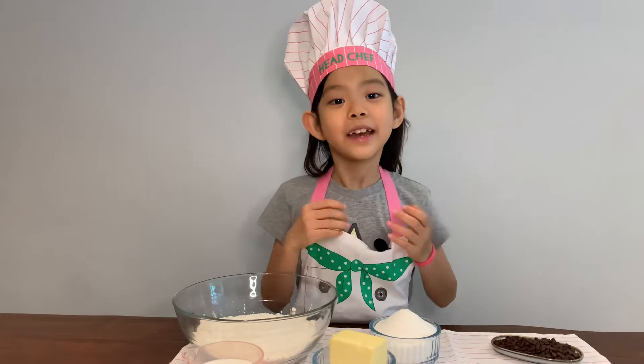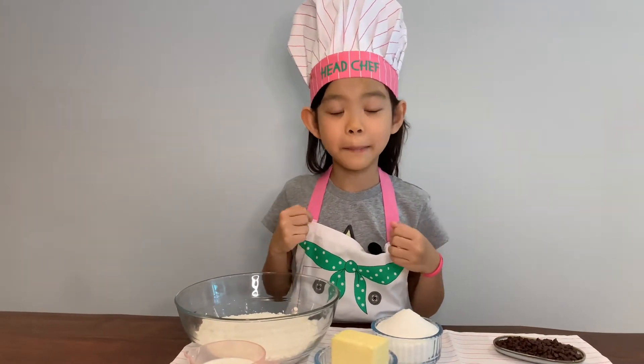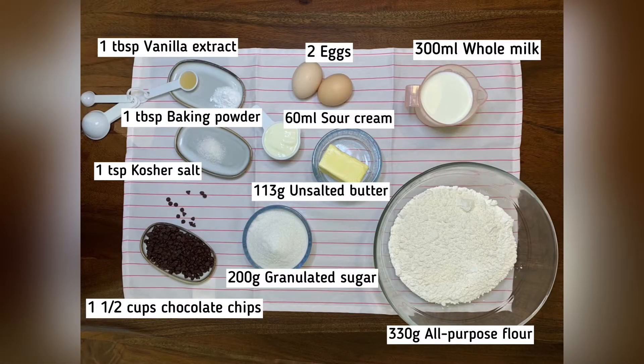Hello everybody, it's Paris and today we're going to be making chocolate muffins for my playdate. Here are the ingredients you need. Start making the muffins.